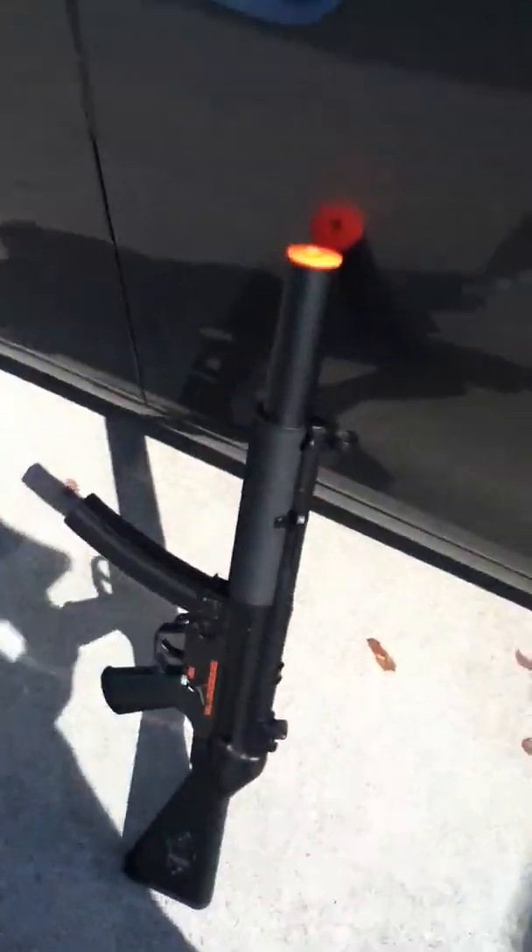You want to put a skateboard down and then put your iPod right there. And then you want to get your MP5 and bring it over here.